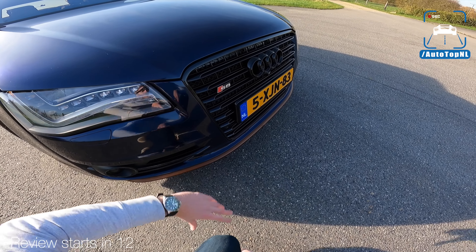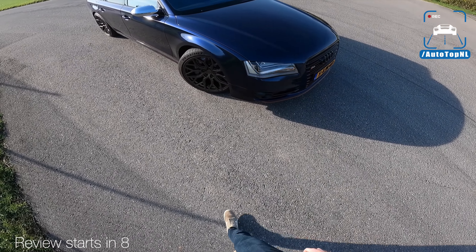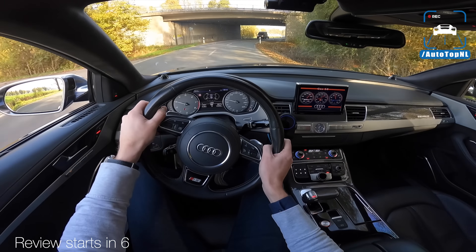And this is an A8 W12. The Touareg is probably flooring it. I like that, it's quite subtle. Tunnel.